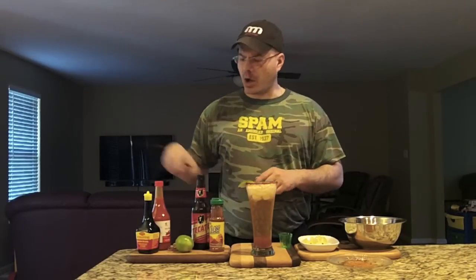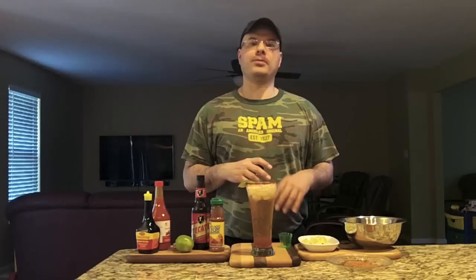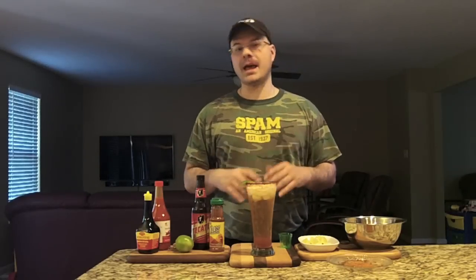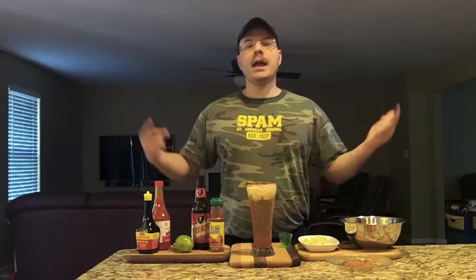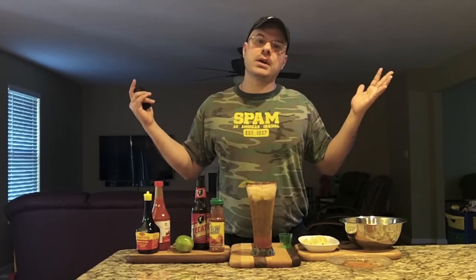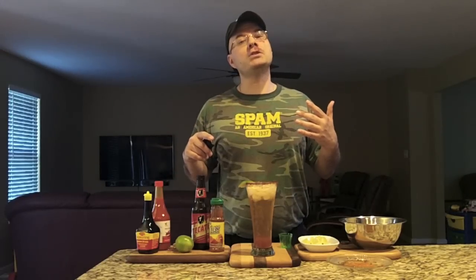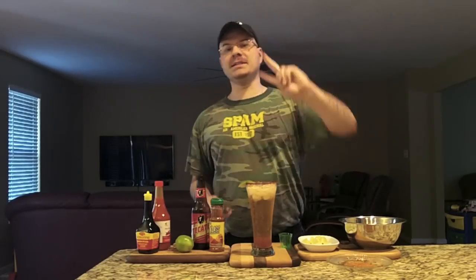Real simple, easy beer cocktail to make. I like to keep it easy, simple, and low-cost. All these ingredients together, for one drink, would probably cost you about a dollar fifty — and at a restaurant you'd pay six bucks. Make it yourself, save some money, and get a little buzz on. Thanks for watching! If you have any mixed drink requests, let me know and I'll try to make it. Until next time, peace!